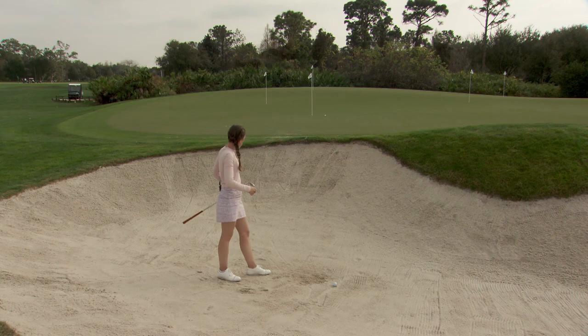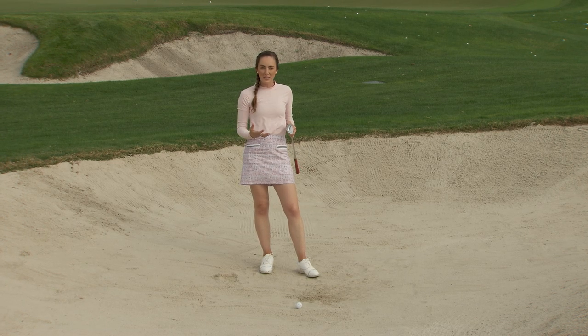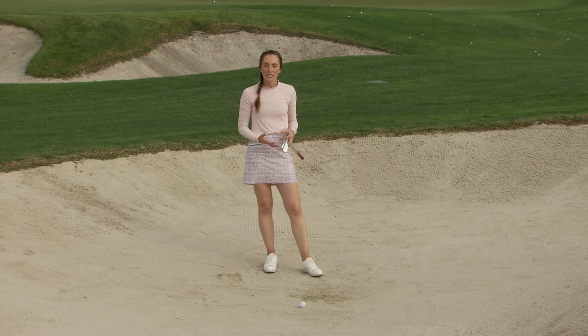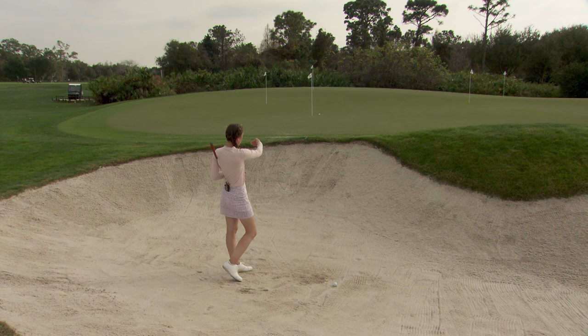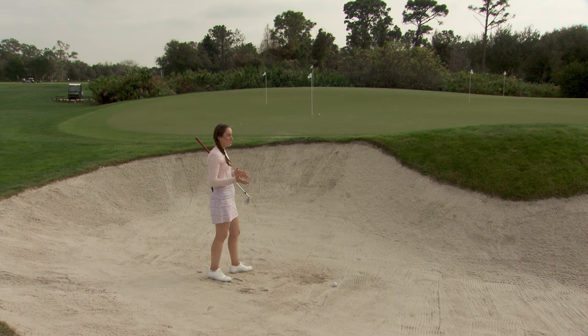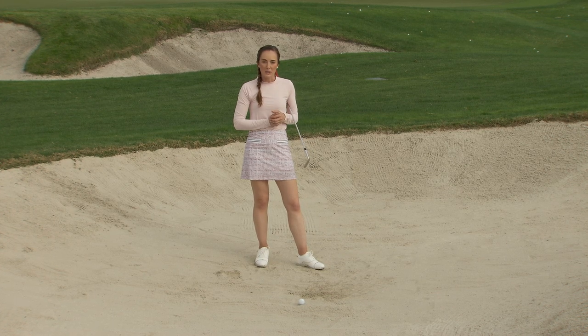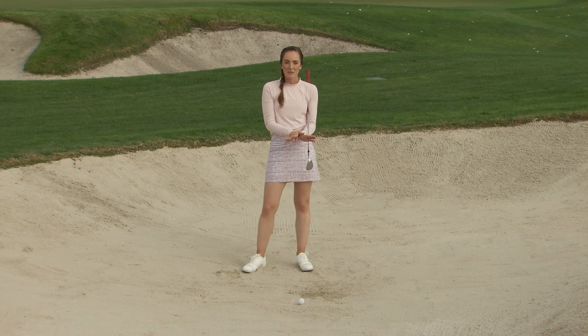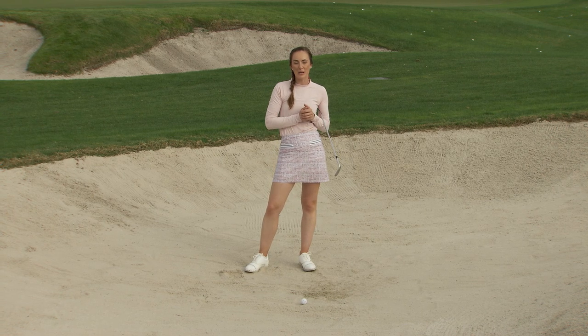As you can see, that shot went super high and stopped very quickly right near the hole. This is a great shot to use when you don't have a lot of room between the edge of the green and the hole — almost like a flop shot out of the bunker. We're using that butterfly grip to help us do that, and hopefully if you can add this shot to your bag, it will help you shoot some lower scores.